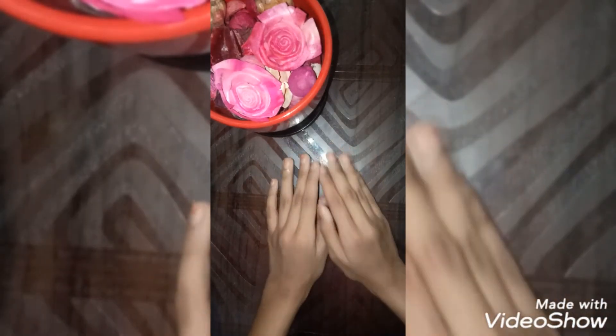Hey guys, welcome or welcome back to my channel. This is Sumayat Stella. If you like my channel, please subscribe, like, share, and comment down below. Today we are going to make golden color.